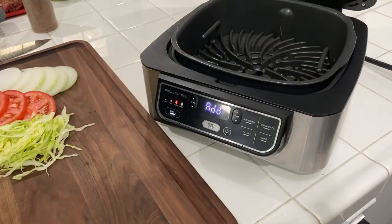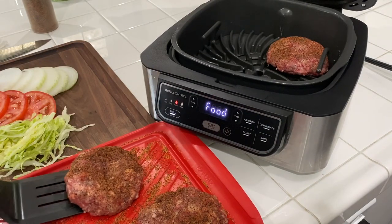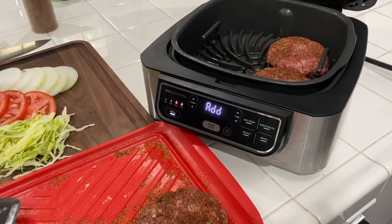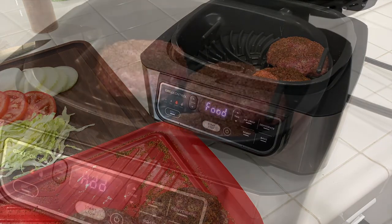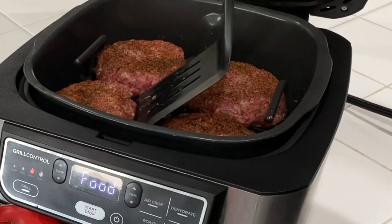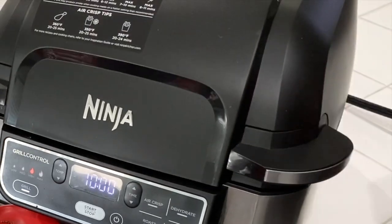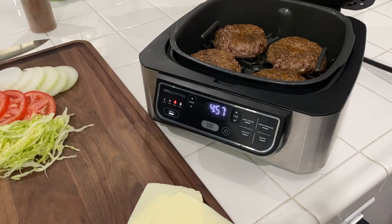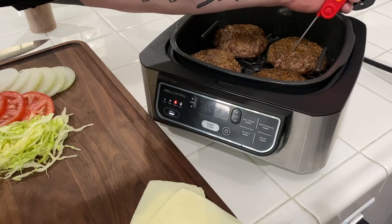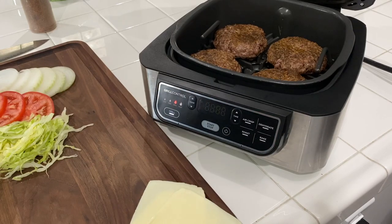Alright guys, let's get these burgers in. You know you are going to get that sizzle. We are 5 minutes in — let's do a little temp check. I am going to take them to about 130, maybe give them a quick flip. When we flip them, we are going to add the cheese.